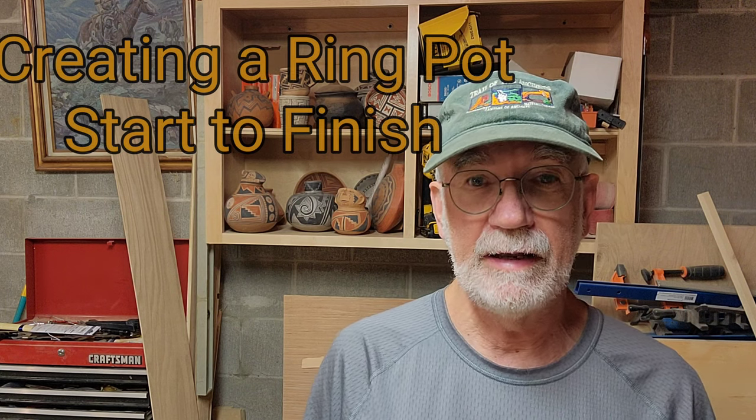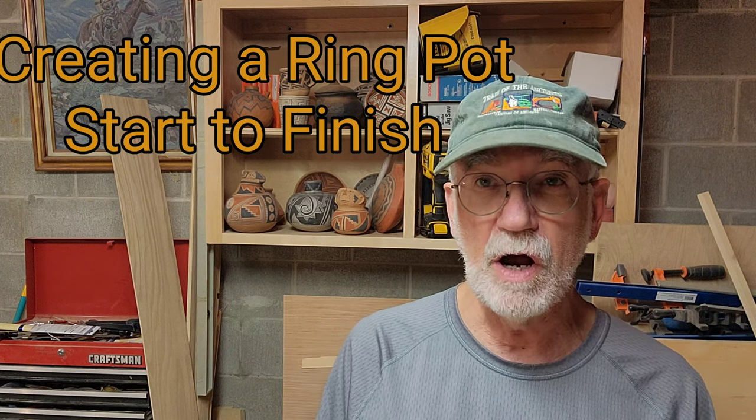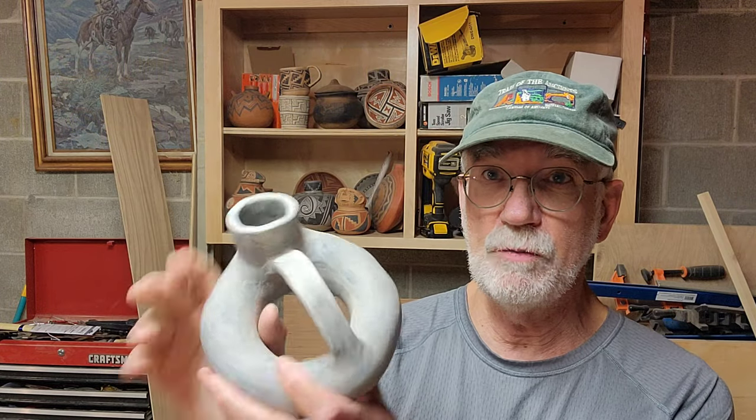We've been doing this in the Ancient Pottery Club and it turns out to be kind of a difficult thing for me to construct. First two I made were total failures, did not work. This is my third one. Not too bad — I'm not unhappy with it. But this is what they're supposed to look like. So I thought I would try another one today.